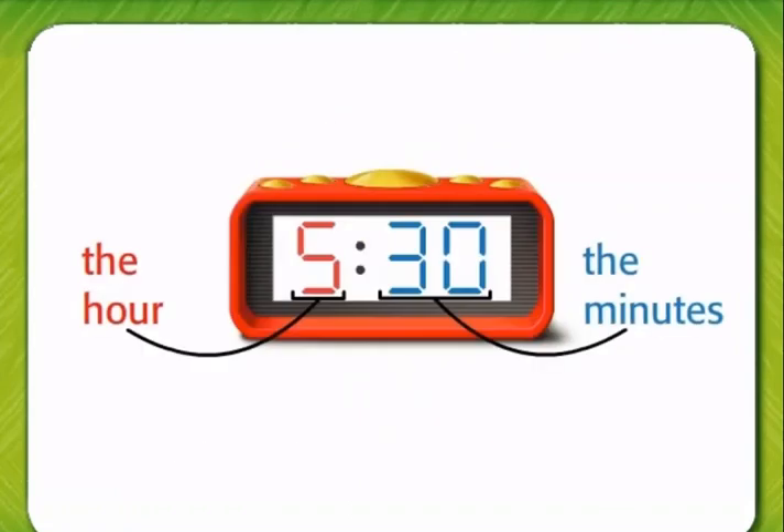On the digital clock, it is 5:30. We could also say it is half past five, or thirty minutes after five.